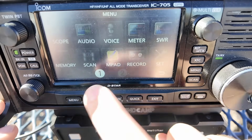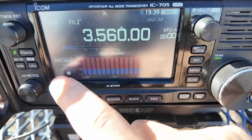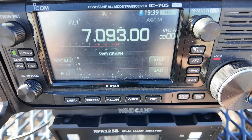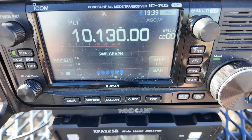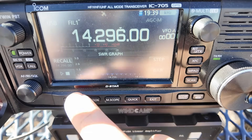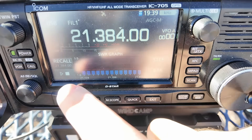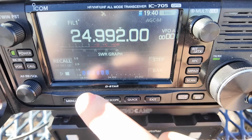I know you guys are gonna want to know what the SWR looks like on this antenna. This is 160 meters — greater than 3 to 1. We'll go to 80 meters — greater than 3 to 1. 40 meters — oh, it's good on 40, no tuner needed. 30 meters — good on 30. 20 meters — good on 20 meters. This is looking good; it even gets better as you get farther up in the band. 17 meters — good. 21 megs — good on 21. 24 — good on 24.